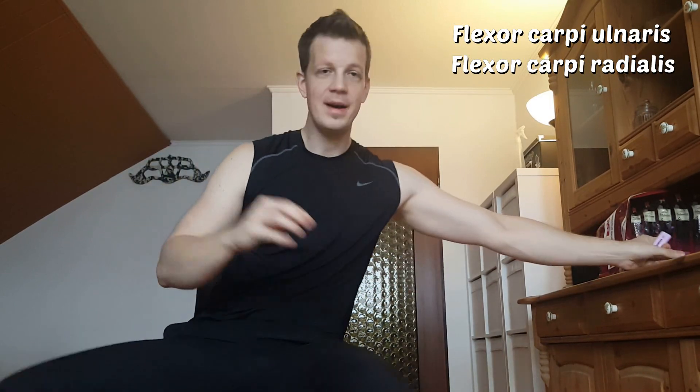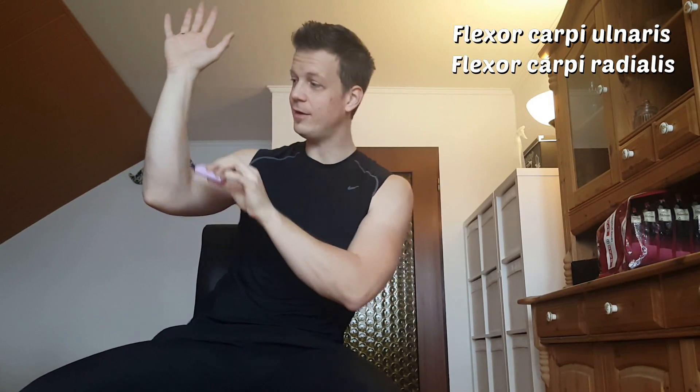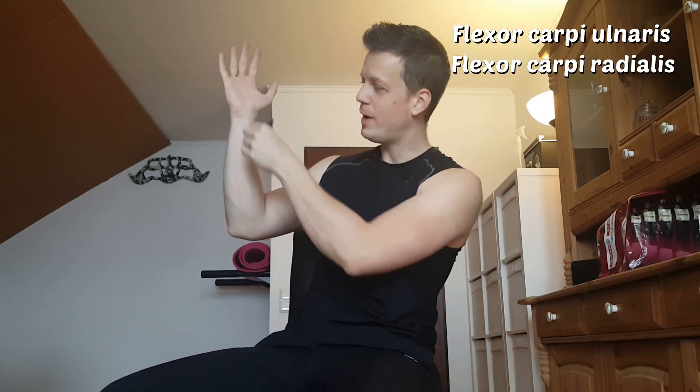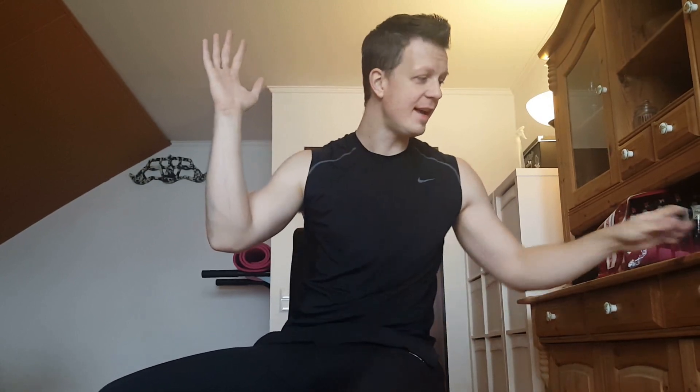Both muscles — as you might remember from the last episode — we have the finger flexors in the middle. The flexor carpi radialis is on the thumb side, and the flexor carpi ulnaris is on the ulnar side, the pinky finger side. So while the finger flexors are in the middle, the wrist flexors are on the sides.